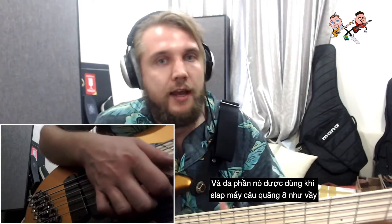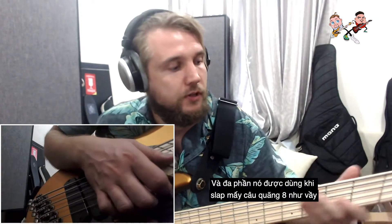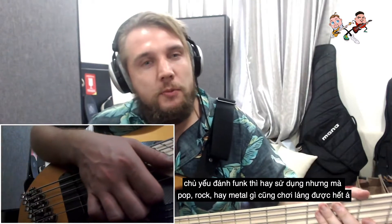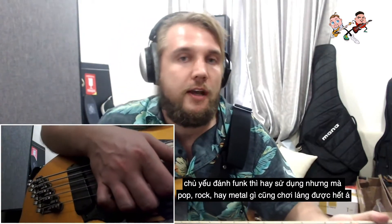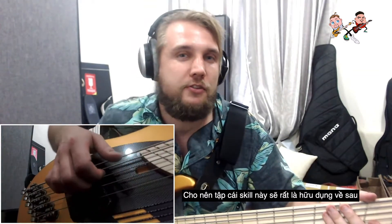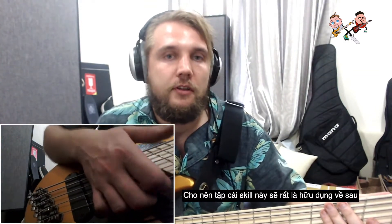Most slap lines are going to alternate between slaps and pops, and that happens a lot between octaves. Both those notes are a D. It's more common in funk styles, but it definitely happens in rock and metal as well. It's a really good way of practicing these two motions.